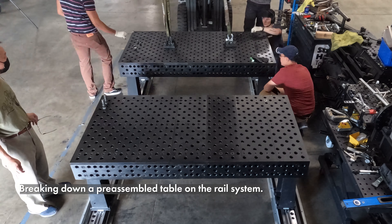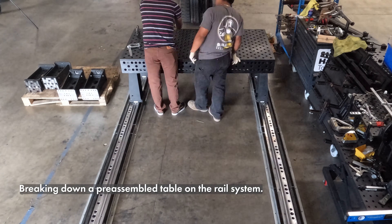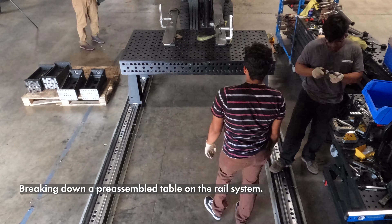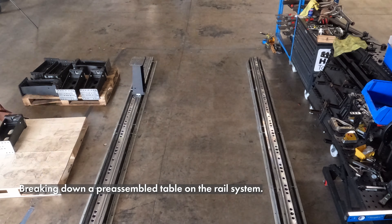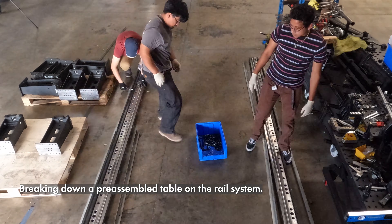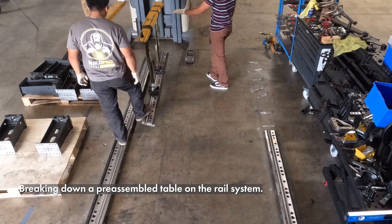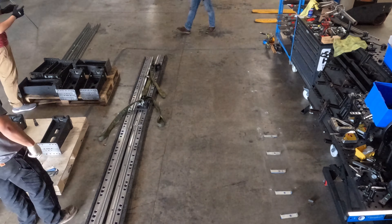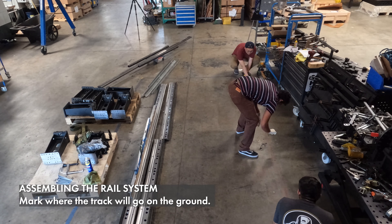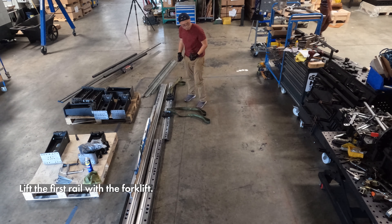Here's what it looks like breaking down a pre-assembled table on the rail system. Now we're assembling the rail system. Mark where the track will go on the ground, then lift the first rail with the forklift.